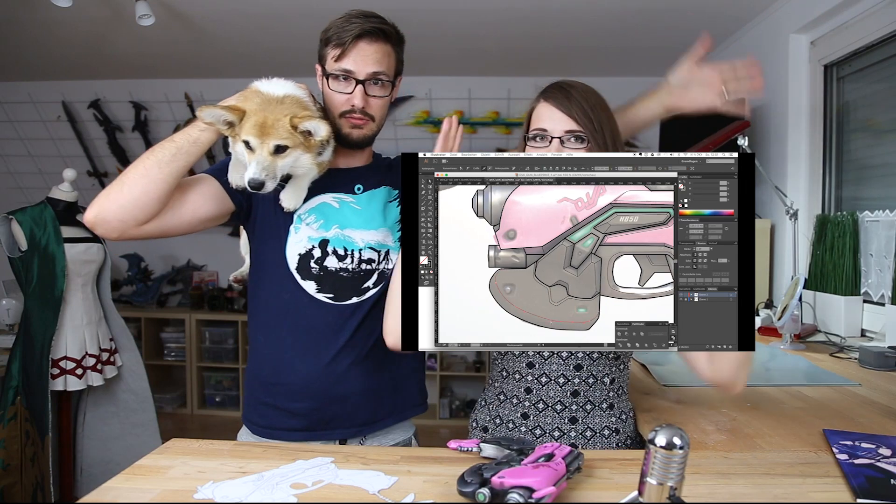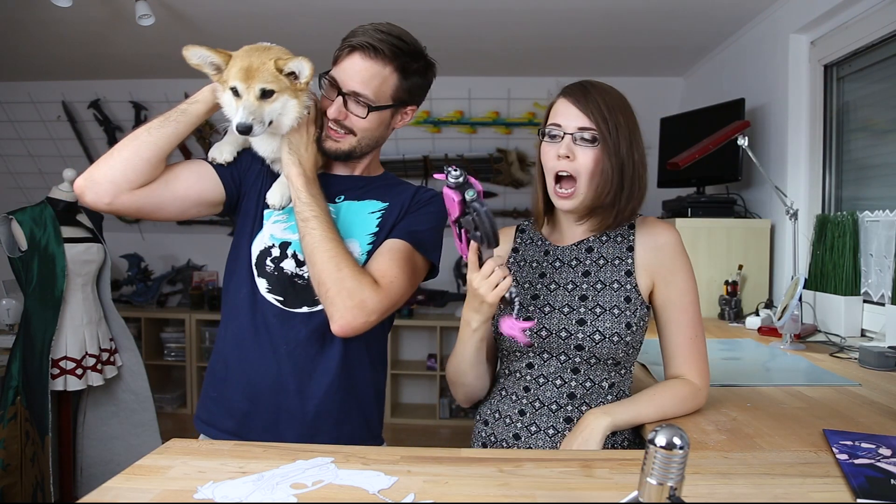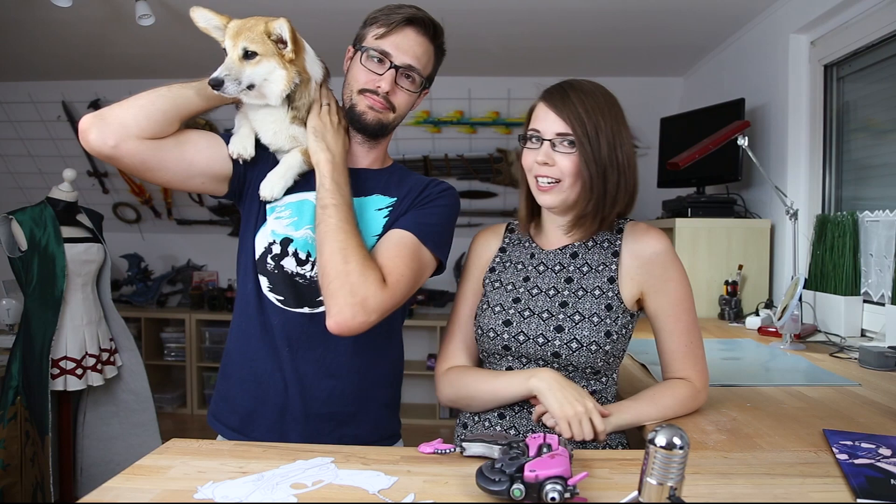Last time I showed you how to create a nice blueprint for your props, so if you haven't checked out that video, look at it right here over Svetlana's head. And this time I'm going to show you how to turn the whole blueprint into an actual build out of EVA foam just by using an X-Acto knife and a dremel.